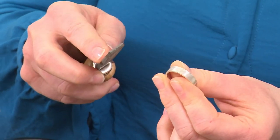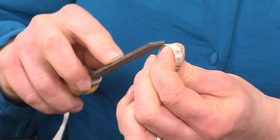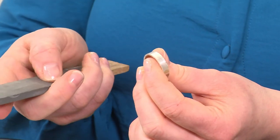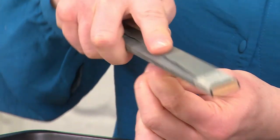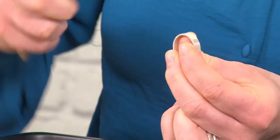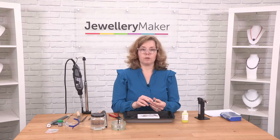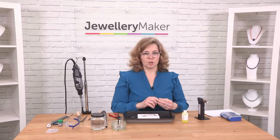Sometimes you can actually get away without filing and just sanding. So if you've made a project that you don't want to file away too much, you can use an emery stick with sandpaper — use the coarsest one you can and spend a good amount of time sanding. If you're working on a ring, make sure you're using your file or sanding stick in a curved shape so that you keep the rounded form of your ring. Just keep on doing that until you get rid of your fire stain. It's a frustrating and unfortunate side effect of working with sterling silver.